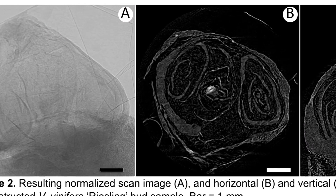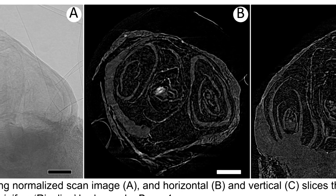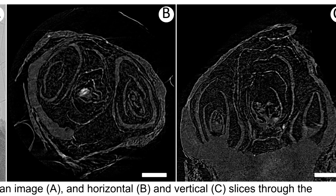At CHESS we're able to use x-rays and actually see inside the bud without disrupting the structure. With this we're able to actually look for ice inside the bud and look for damage from that ice.